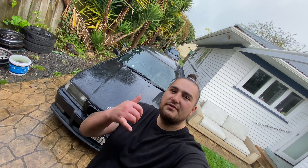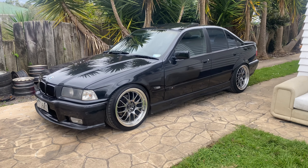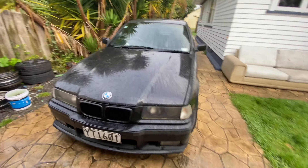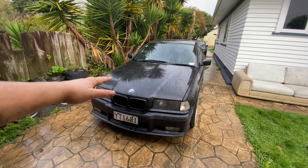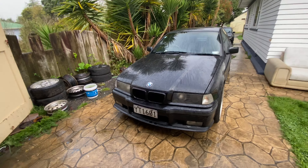Hey, what's up guys, welcome back to another video. In this video we're going to be lowering my E36 M Sport BMW. Just before we get into that, I'll give you a quick rundown on the car. There's not much to talk about because it's pretty much factory. She is black — or I can't pronounce the color, it's like some Mosh Hoskitz whatever color.